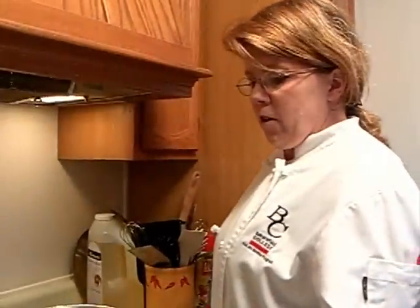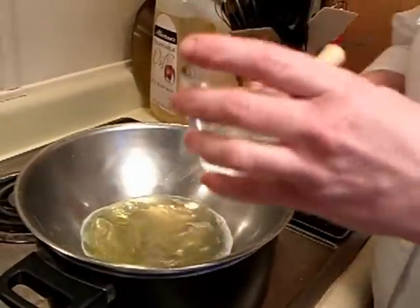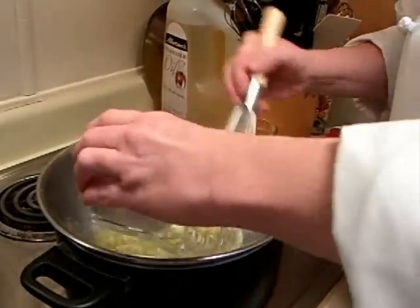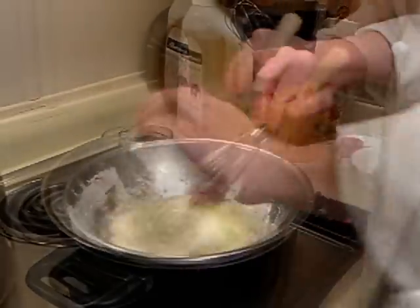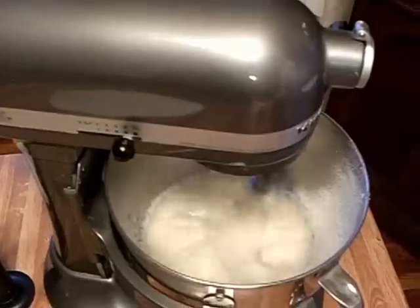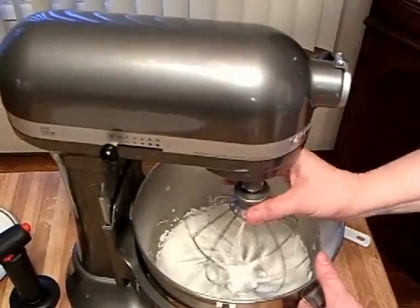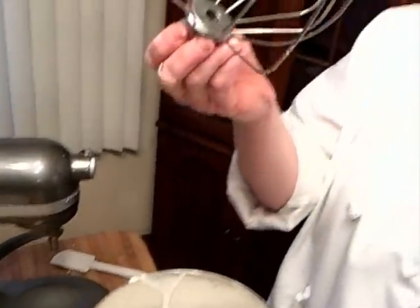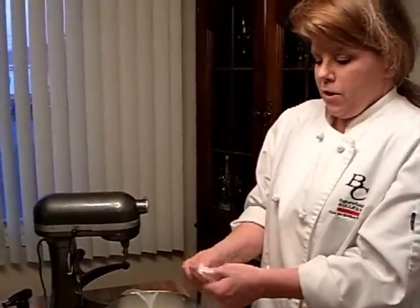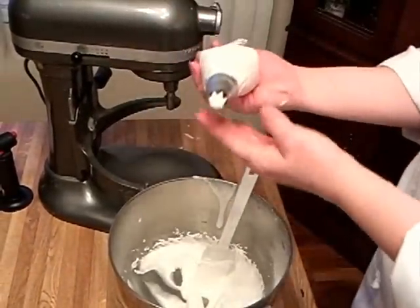Now we're at the stove and we're about ready to start our meringue. We have stiff peaks — see how that sort of stands up? And we have fitted our pastry bag with a star tip, and you're going to turn down the sides of your bag, and then you just twist it, and you're ready to go.